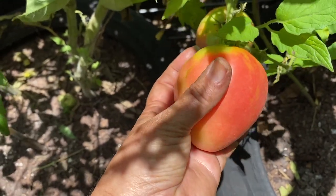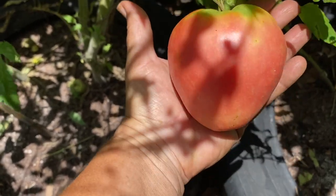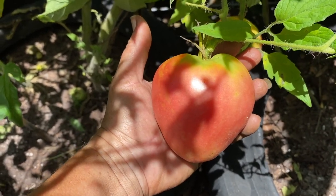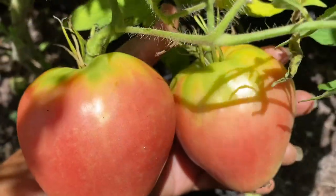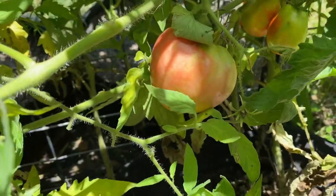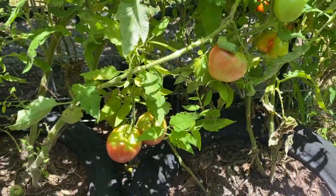This tomato is called a Hungarian Heart. It is as big as the palm of my hand, it is super heavy, and it is in the shape of a heart. It is absolutely gorgeous. There's another one right next to it — completely beautiful. Here's another one. Here's another one.